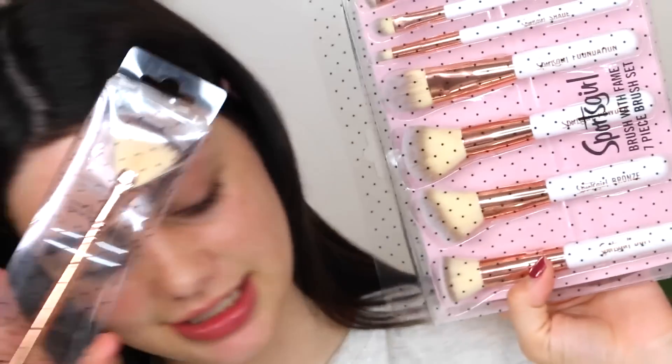Now I'm going to use the Blend and Sculpt Contour and Highlight palette — it's like my eyes are sticking together from the primer. I'm going to use the pale shade here to set my eyes. I also got some brushes from Sports Girl, but I don't think they're going to be enough to do my entire makeup. They smell really bad — it smells like paint.